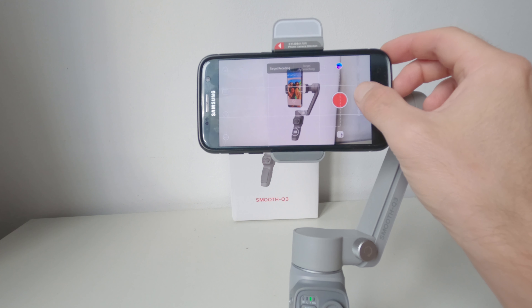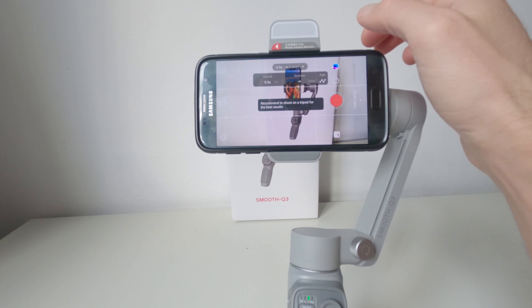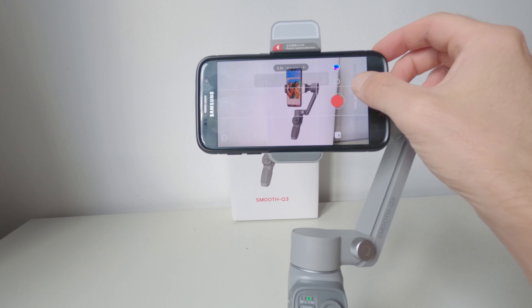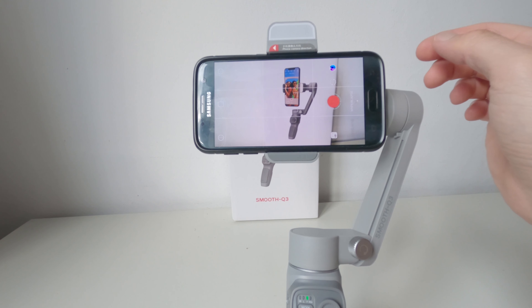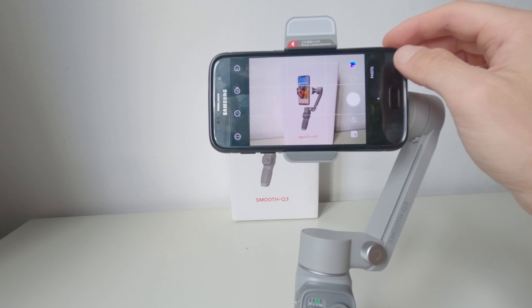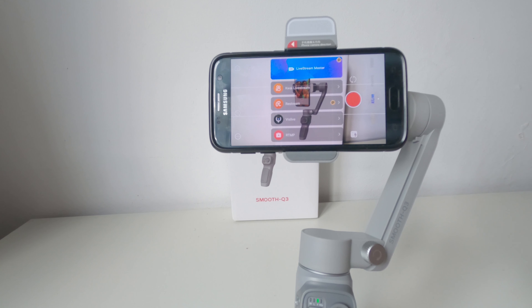Grazie all'applicazione si possono realizzare timelapse in movimento, selezionando sullo schermo una rotazione da far seguire al gimbal durante il timelapse. Si ha inoltre la possibilità di realizzare hyperlapse, dolly zoom e streaming video per dirette live in modo molto semplice e veloce.